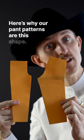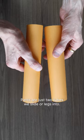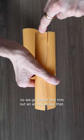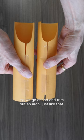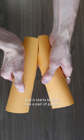Here's why our pant patterns are this shape. Pants are just two tubes we slide our legs into. So we go ahead and trim out an arch just like that, and it starts to look like a pair of pants.